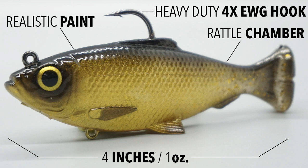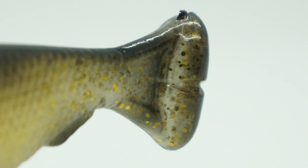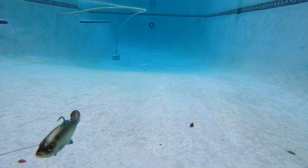and is pre-rigged with a heavy duty 4X EWG hook. This bait was molded after a 3D scan of a real bait fish. Savage Gear is currently in the process of patent-pending the split-reel kicker tail, which puts out some serious thumping action at all speeds.